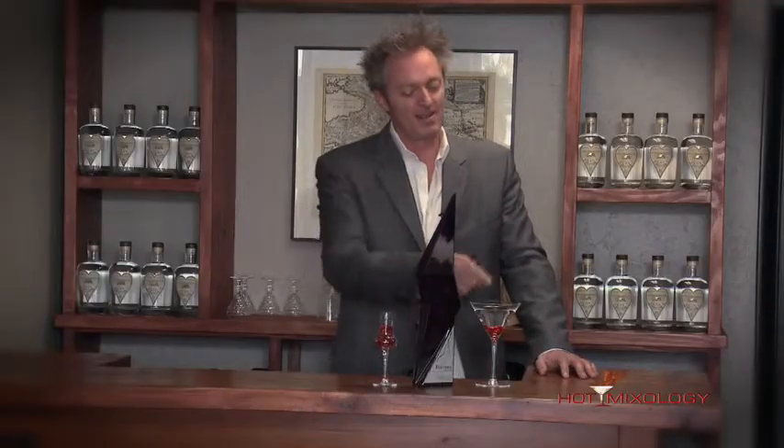Faudre Vodka, shaken on the rocks into a martini glass and garnished with pomegranate seeds. Check out Faudre Vodka on hotmixology.com. Salute, everybody!